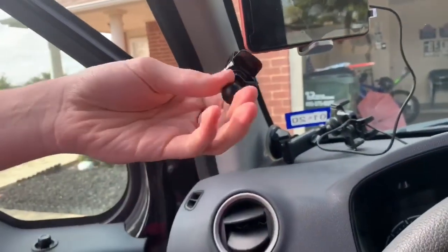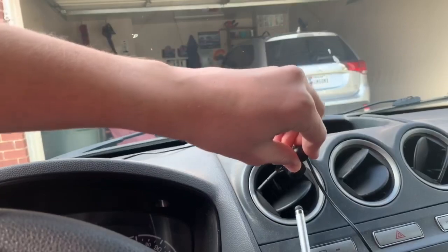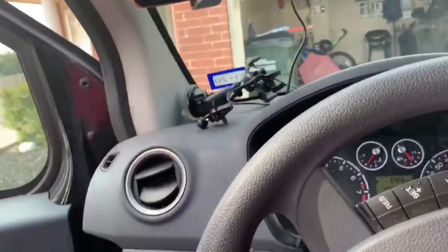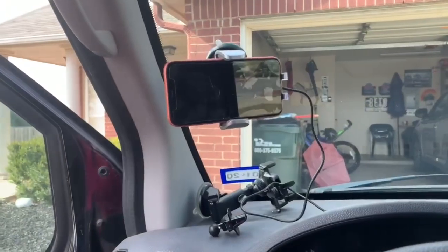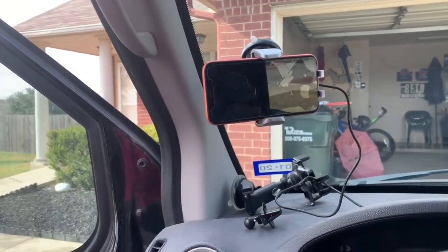It also comes with a clip that you can attach to the mount as well. I'm very pleased with it. I think I'm going to keep it and donate my old one. If you're thinking of buying a dash mount, this is something you should consider. It's much better than what I had — it has more features and it'll be a lot easier for me. The other one I had to struggle and yank to get the phone in; this one automatically closes and opens.